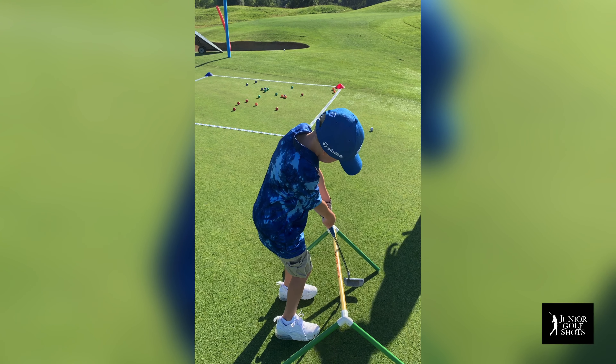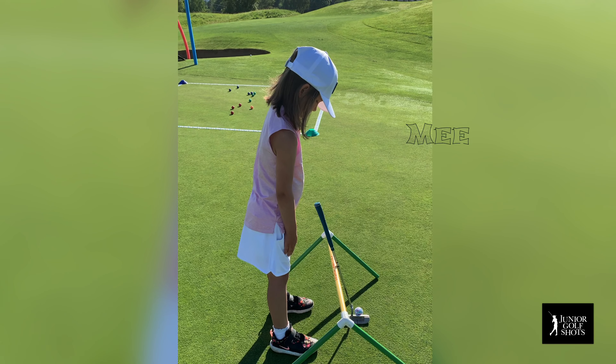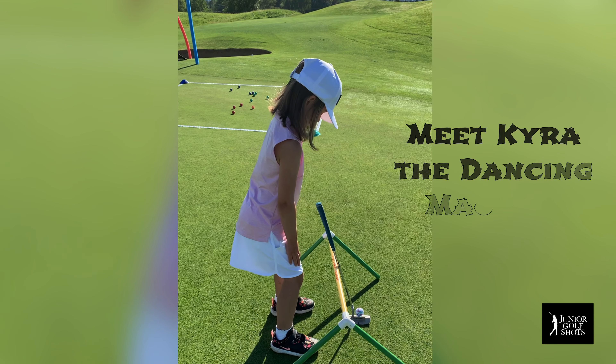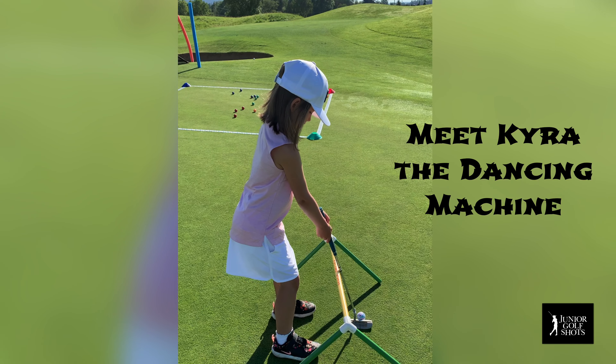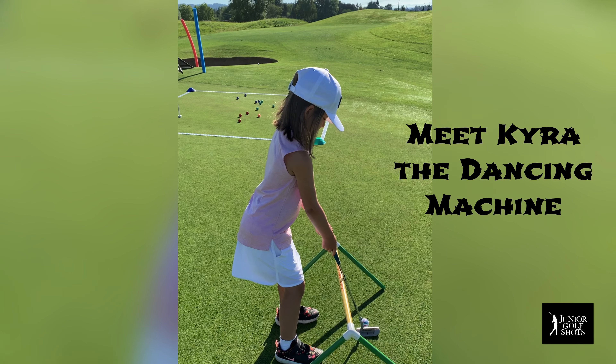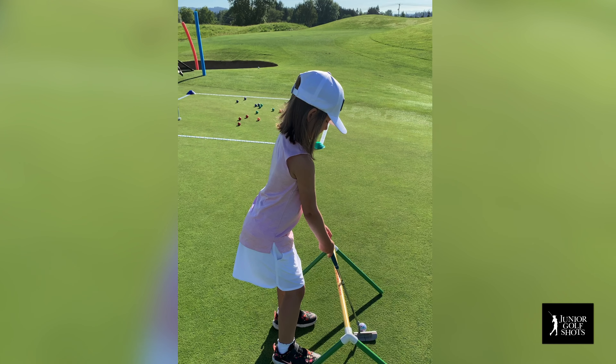Is the putter shaft still on the gold rod, on the putting horse? Now all I want you to do is bend at your knees, stick your booty out, and then reach for the grip. The putter shaft should stay on the gold rod going back and going through whenever you're ready.